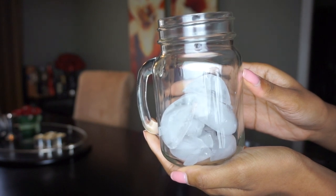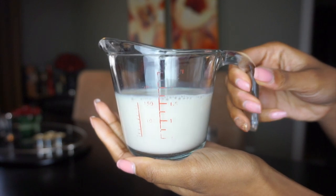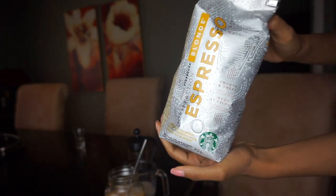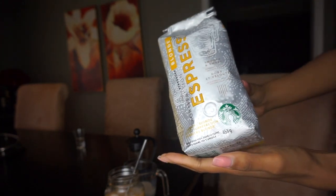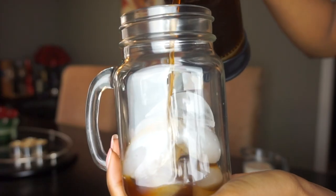You're also going to need a mason jar, because you want this to look aesthetic. Then you're going to need some milk — I like to use soy milk, but you can use almond or whatever you want. The coffee I use is a Starbucks blonde roast espresso mix. It was whole coffee beans ground into a French press grind — you can ask them to grind it however you like, but this is the one I prefer.